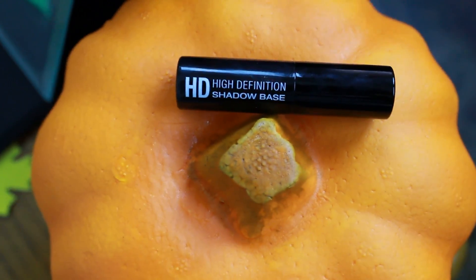Now I'm going to be using the NYX HD Eyeshadow Base and applying this all over my eyelid.